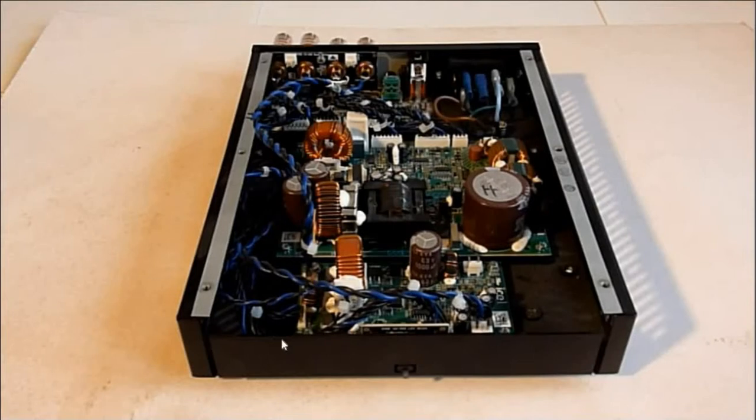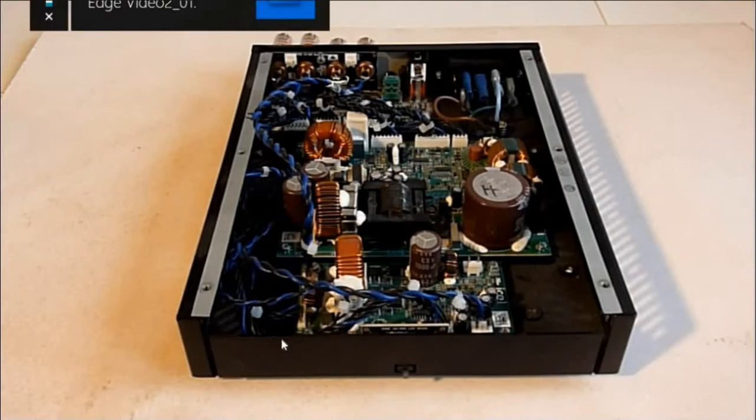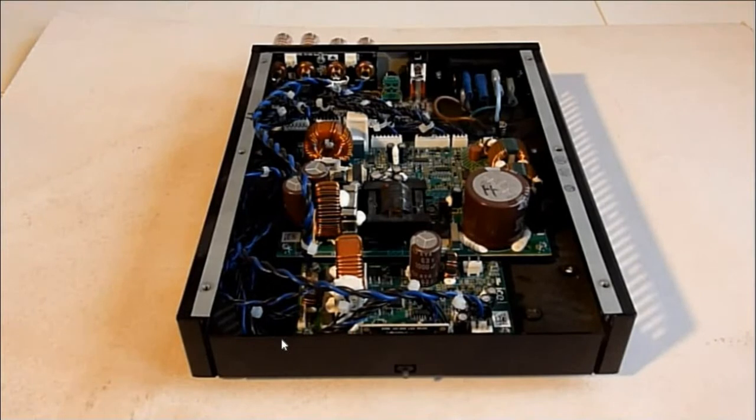Hello and welcome. This is the second and final video regarding the improvements I made to the Edge 300 power amplifier. First, thank you all who have watched the first video.